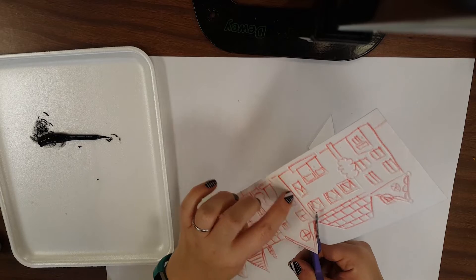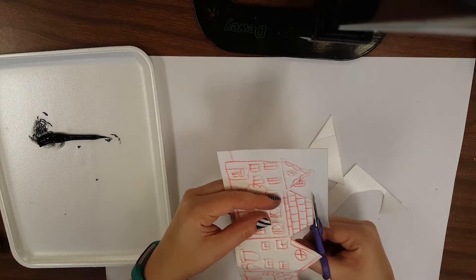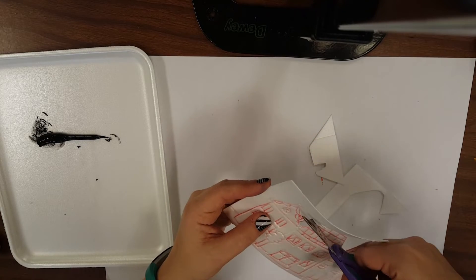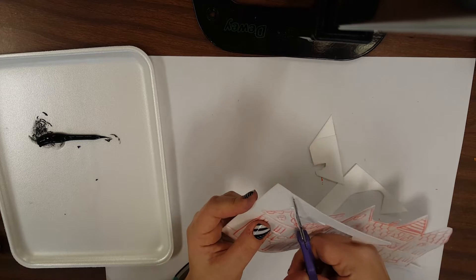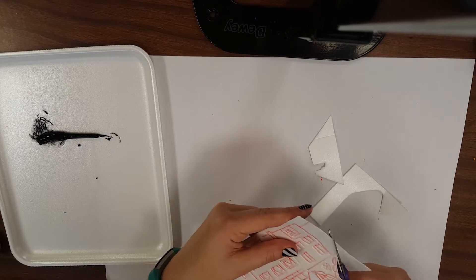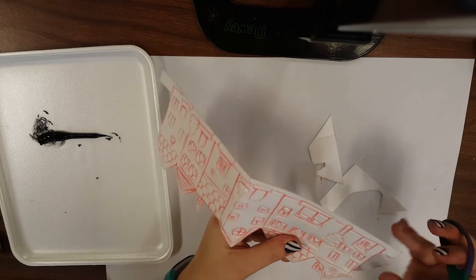I'm going to cut this out carefully. If you accidentally cut a spot you shouldn't have — like if I went the wrong way and accidentally cut my buildings apart — we already know that foam can be taped back together on the backside, and most mistakes we can fix. Just do your best not to rip anything and be careful around little details like chimneys. If any of you added suns or clouds, those are things you might have to cut out separately and we could try printing them separate.